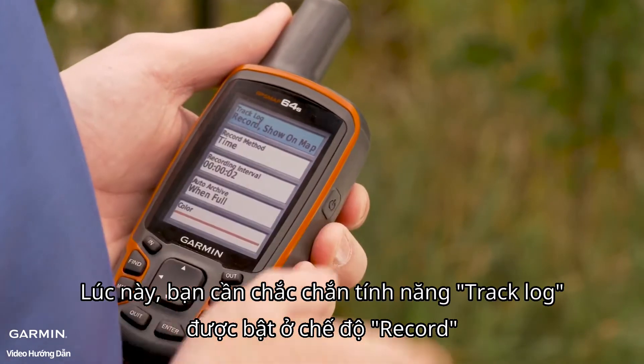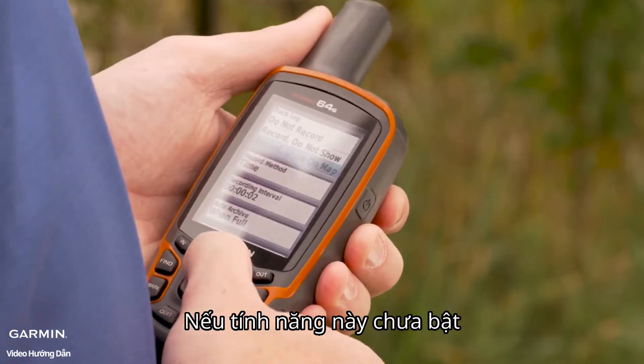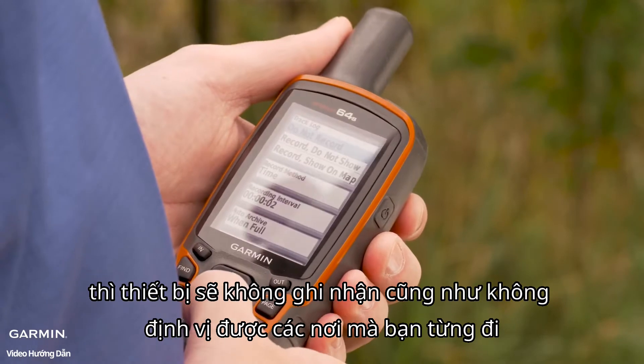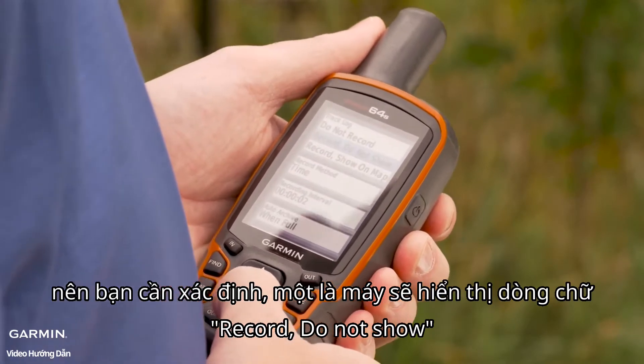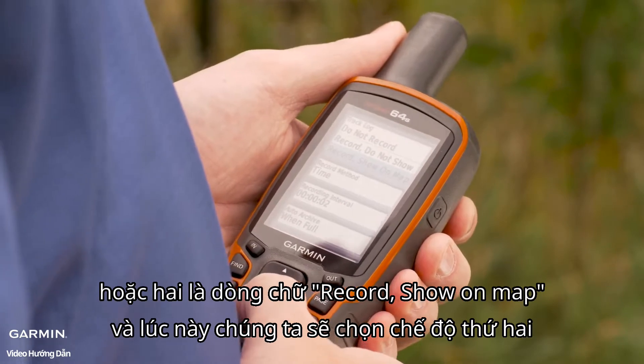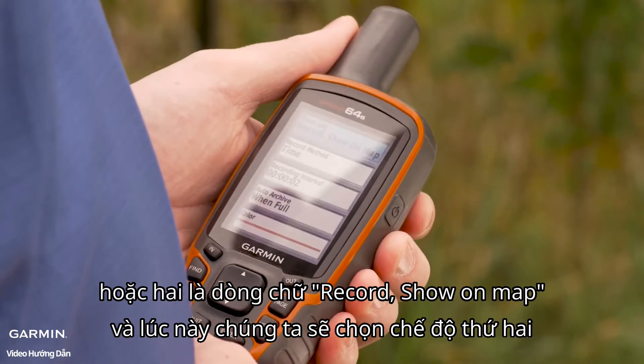Here we want to make sure that your track log is set to record. If it's set to Do Not Record, your device will not record any tracks and this process will not work. So we want to make sure it's either set to Record Do Not Show, or Record Show on Map — and we're going to select Record Show on Map.